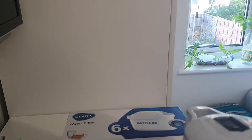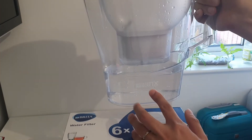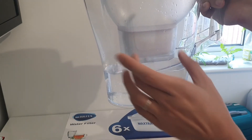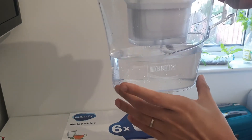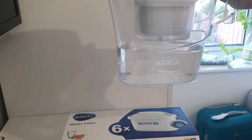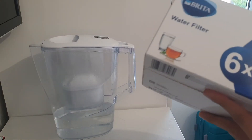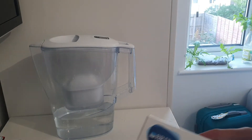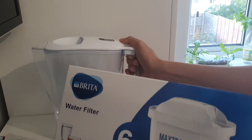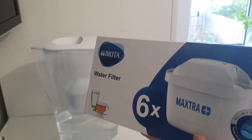Hello everyone. I'll be showing you today this Brita water filter — it's basically a pitcher that has a filter in it to clean our tap water so it is safe to drink. I have here filters, and each filter lasts four weeks. I bought this water filter because I would like to save money from buying bottled water.